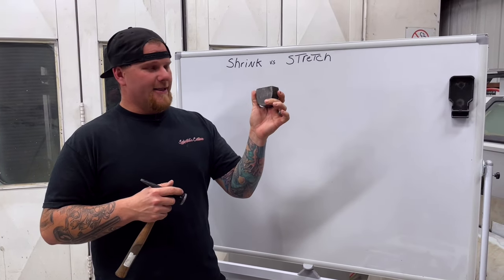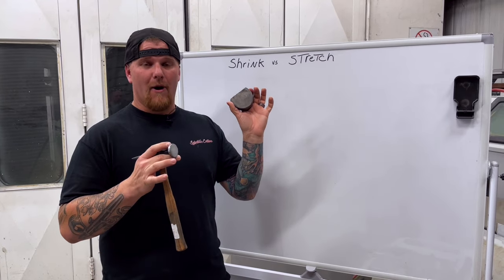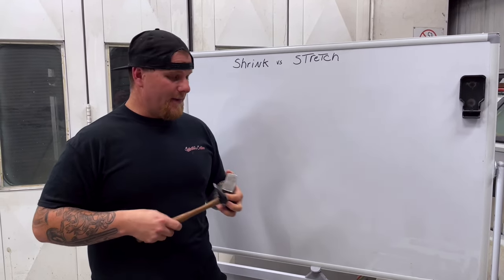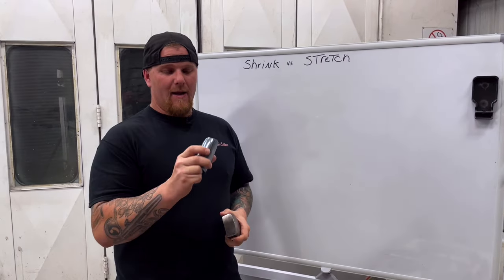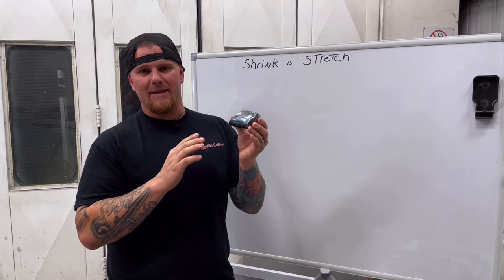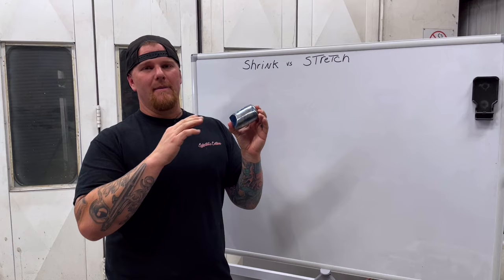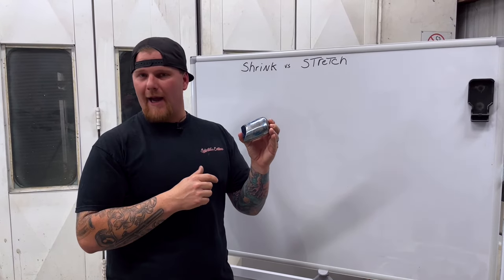When you are getting dolly sets, the one that we really like that Ken actually recommended was Martin Brothers. We bought about $700 worth of Martin Brothers equipment and we have links in this video for it. In Ken's class, we go through and we use blue Dicom. Dicom is a blue layout fluid that you use for whether it be machining or bodywork, to find the highs and lows just like you would with guide coat.